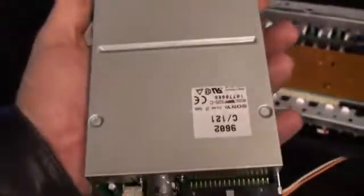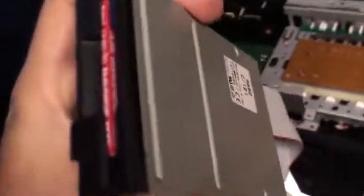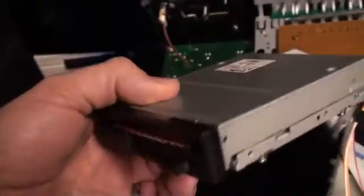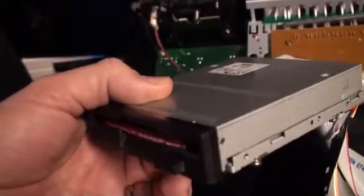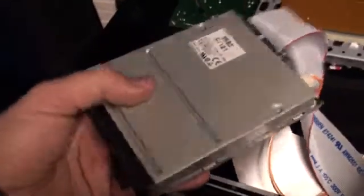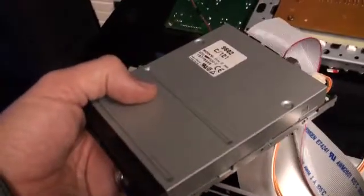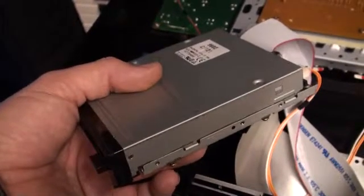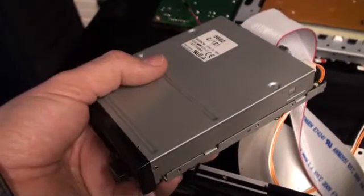So let's unplug this guy. A couple things to note: this is a standard PC floppy. In earlier Roland products and other synthesizer products, they weren't using your standard PC floppy. But in 1995 or 1996, whenever this keyboard was made, the PC floppies were a dime a dozen. You can get them by the case lot for really cheap because every PC used them.